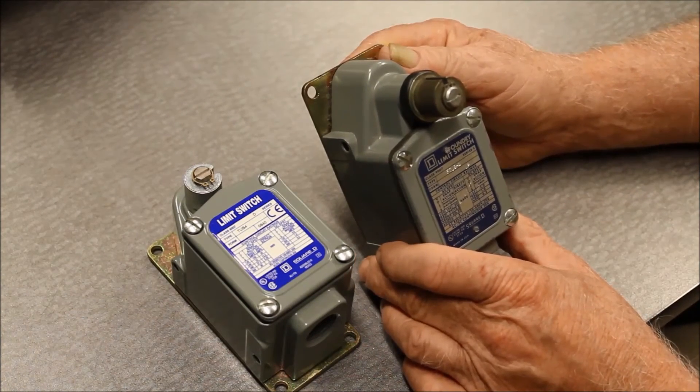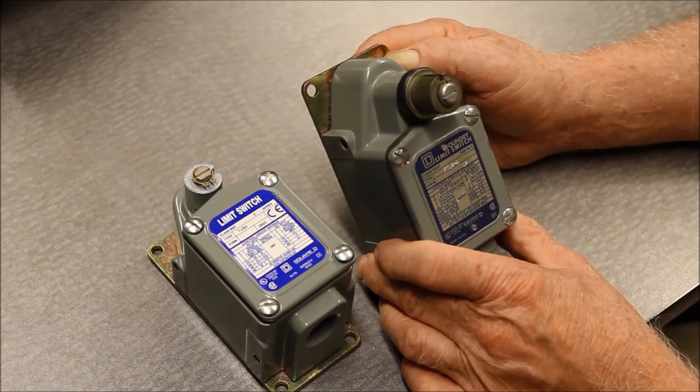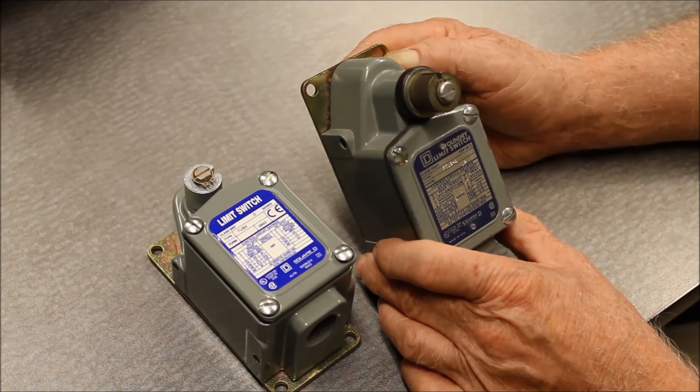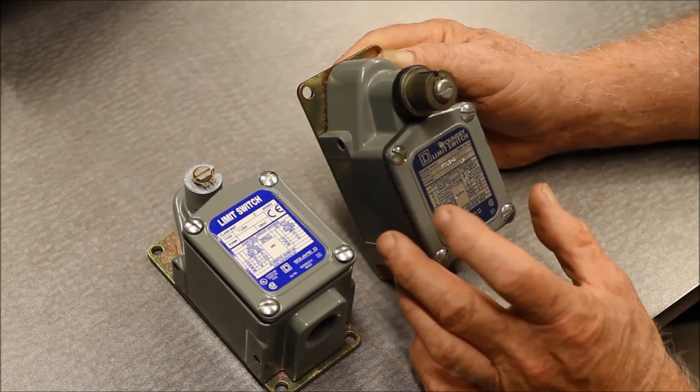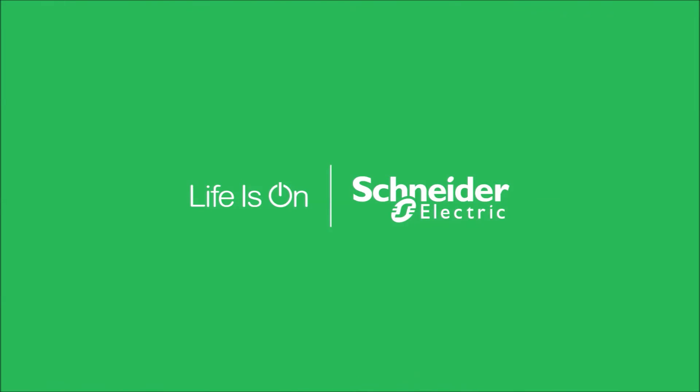The FT can withstand falling hot sand up to 350 degrees. This is not an ambient operating temperature, but only the surface contact temperature for particles falling onto the face of the device. The FT can also withstand the impact of the falling particles.